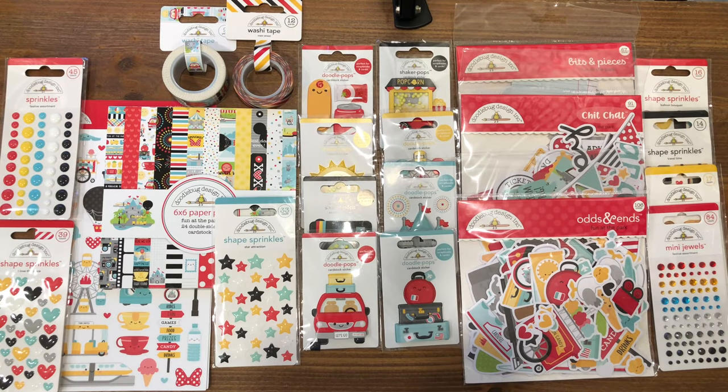And there you have it, guys — here is a look at the new Doodlebug Fun at the Park collection that was released September 1st. Thank you all for joining me today. If you like this video, please be sure to give it a thumbs up. If you're not already subscribed to my channel, please go ahead and hit that subscribe button along with the notification bell so that you don't miss any of my upcoming videos. Until next time, happy crafting!